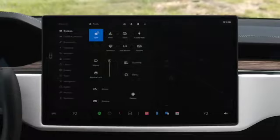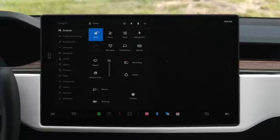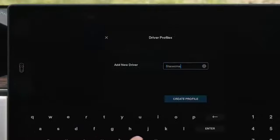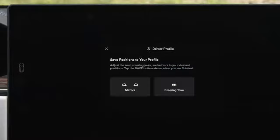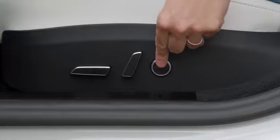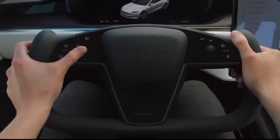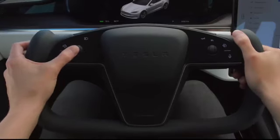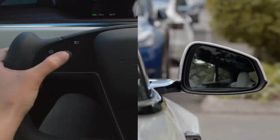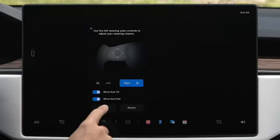Tap here or swipe here to reveal your controls menu, which gives you quick access to functions you'll use most. Tap to create your driver profile so you can get comfortable and save your settings. Reach down to the side of your seat to adjust its position and lumbar support. To adjust the steering yoke, select it on the touch screen and then use the left scroll wheel. Tap mirrors and use the same left scroll wheel to adjust each side view mirror. Finally, tap to save these settings to your profile.